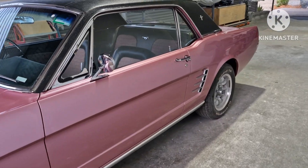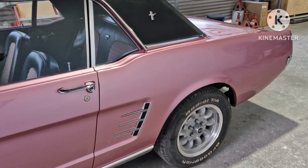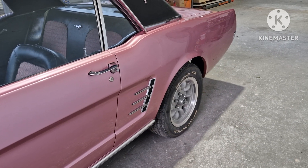I gave a rough price of what it's going to cost, and then I just started with the left-hand rear quarter panel and it was terrible. Started stripping it back and, as I said, the paint was nice and shiny, presentable, apart from the heat blisters.